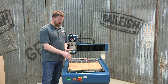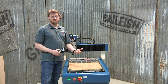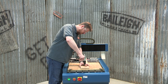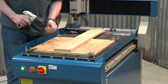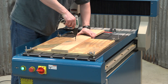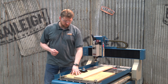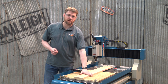Now that we have the spoil board down, in place, and secure, we want to fasten our actual cutting material to it — the material we're going to cut our part out of. Now we have our table set up: the spoil board is down and secure and our cutting material is fastened to it.